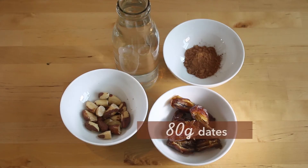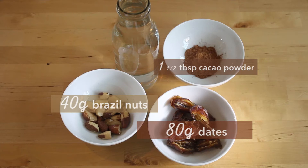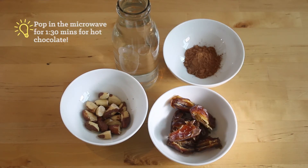This recipe has got 80 grams of dates, 40 grams of Brazil nuts, one and a half tablespoons of raw cacao powder and just over half a litre of water. You could even heat this up to get a really nice hot chocolate drink.